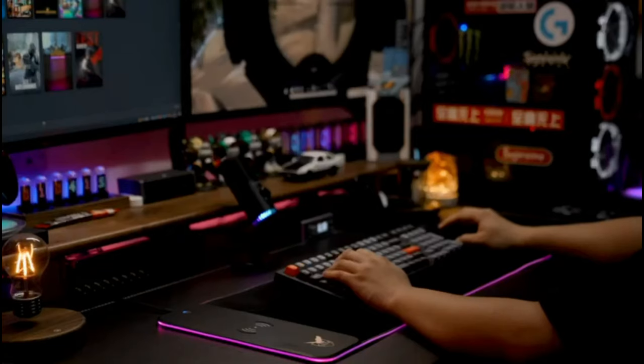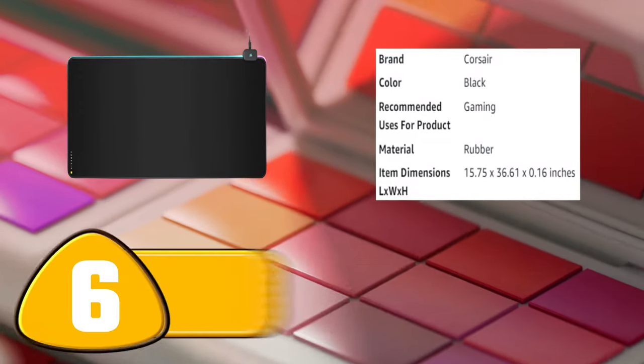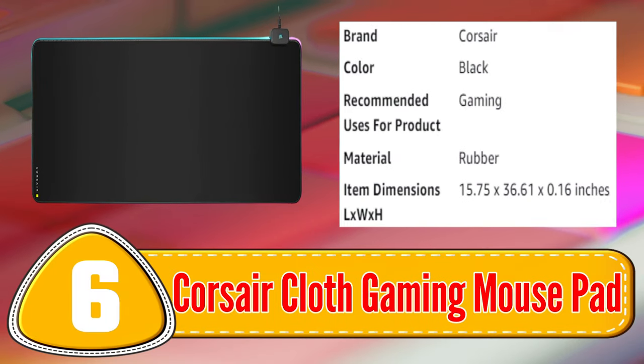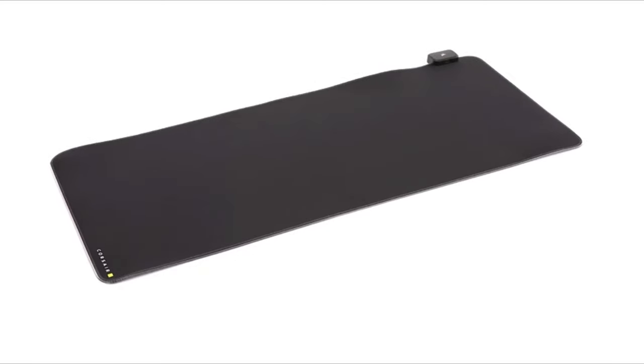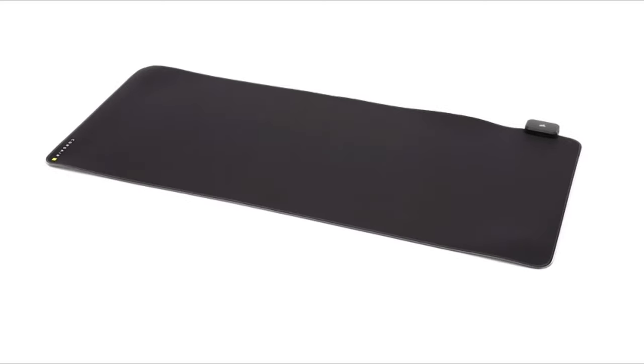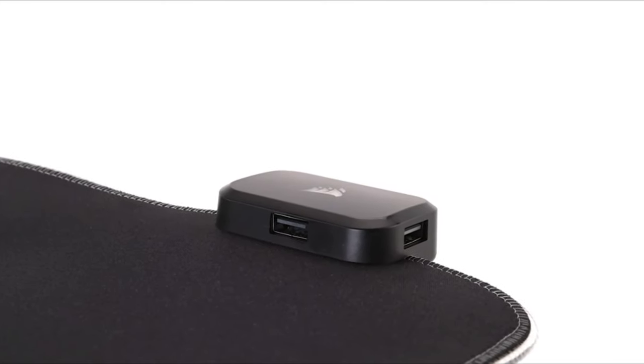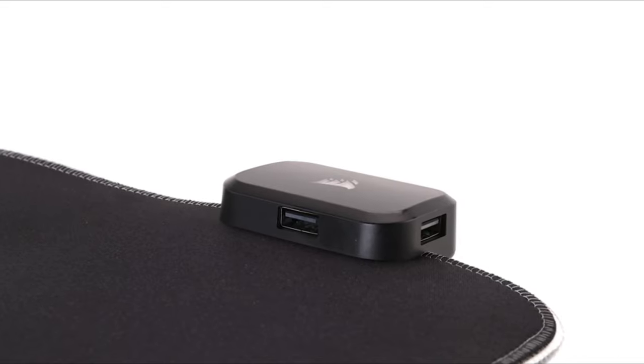It is an excellent choice for gamers who want a high-performance mousepad with a unique twist. Number 6: Corsair Cloth Gaming Mousepad. The Corsair Cloth Gaming Mousepad is a premium option for gamers who demand precision and accuracy. Its cloth surface provides a smooth and responsive gaming experience.